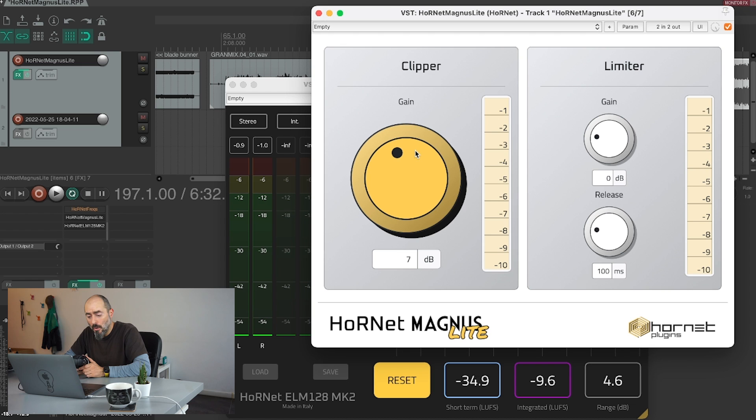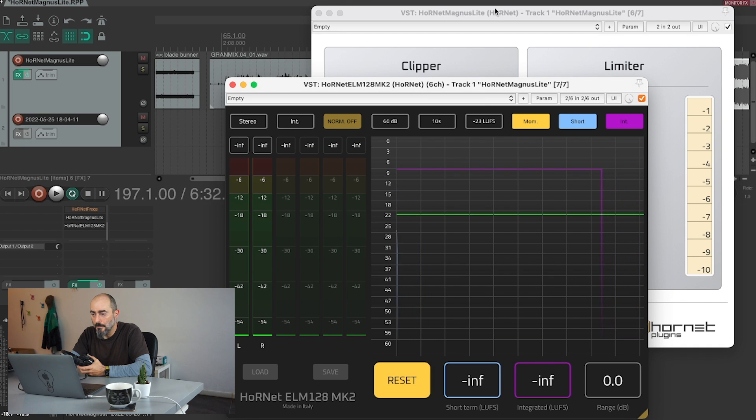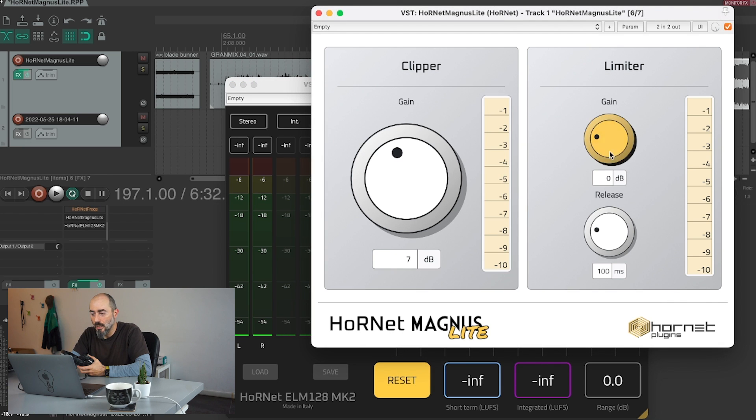With the Clipper alone, we gained around 7 dBs and we are averaging at around negative 9.6 LUFS. I'll reset the meter once again and make the last adjustment with the limiter to get to the final level we want.